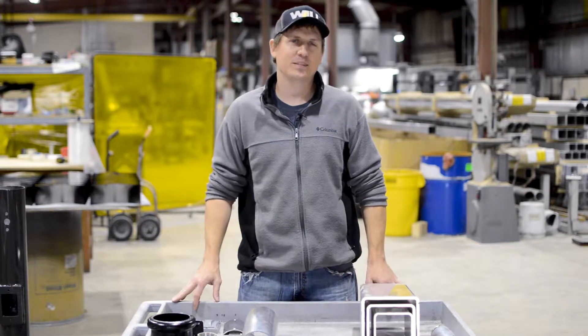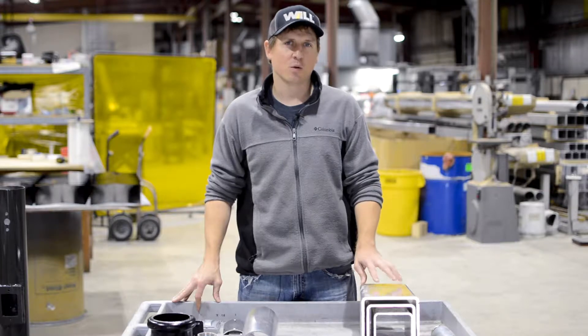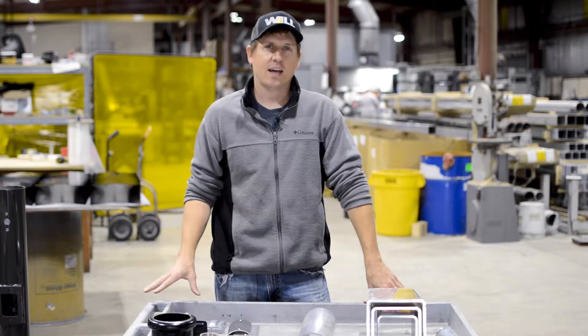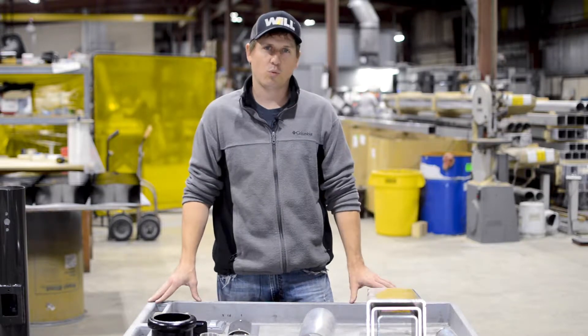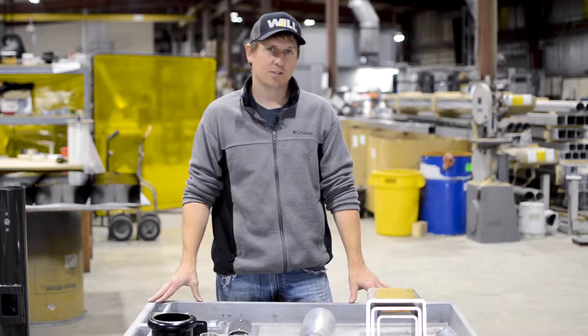Hi, I'm Josh here at Wisconsin Lighting Lab, and today we're going to talk about pole shafts, their different shapes, and their wall thicknesses. There are a few different styles of pole shafts: round, square, round tapered, and square tapered.